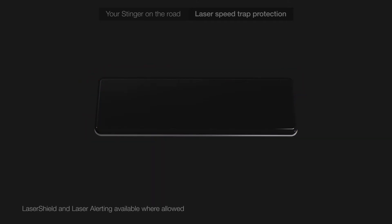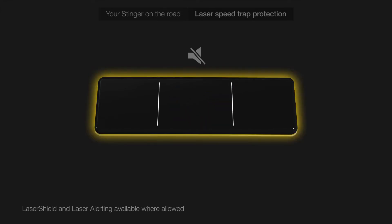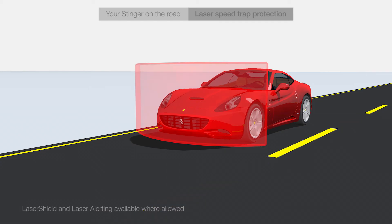You can mute the alert by pressing the middle part of the STRIP to silence your Stinger and turn off the laser shield early.